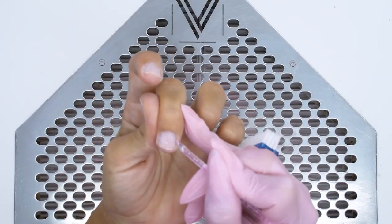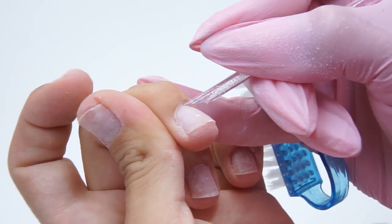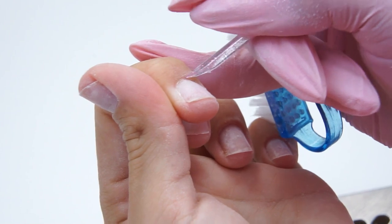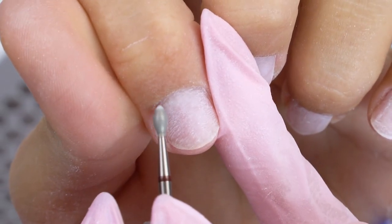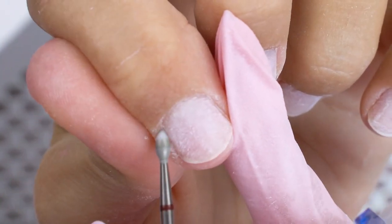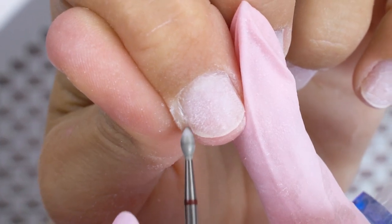I can't say the plastic orange stick is better than the wooden one. They're also disposable, so if any of you have tried them, write in the comments whether you like them or not. I will lift up the cuticle with a diamond lentil drill bit, 0.25 in diameter. It's easy to use due to its width — it perfectly polishes the proximal nail fold and opens up the cuticle pocket well.